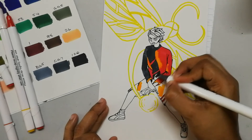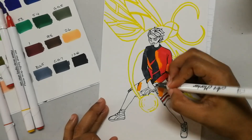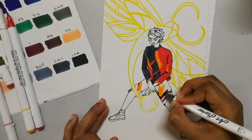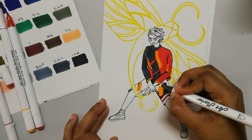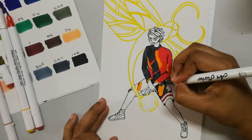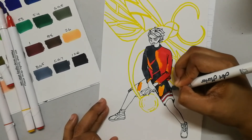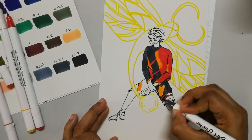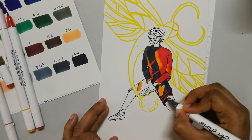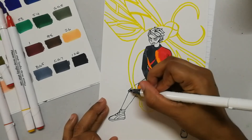You're probably wondering — doesn't 'Ryuji' mean dragon? Then why is there a dragonfly and not an actual dragon? That is because his name is not actually Ryuji — that's what Raven called him as a joke, because she thought she was going to fight a dragon, only to find him instead as the source of all the fire. So Ryuji is kind of like a joke name. His actual spirit animal is a dragonfly, because dragonflies are cool.